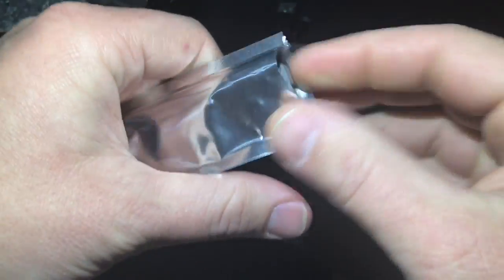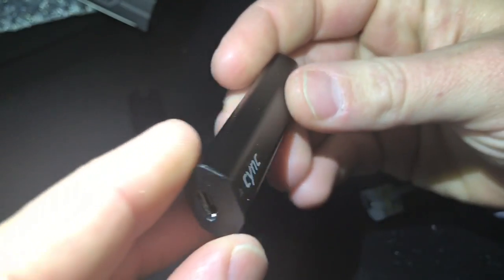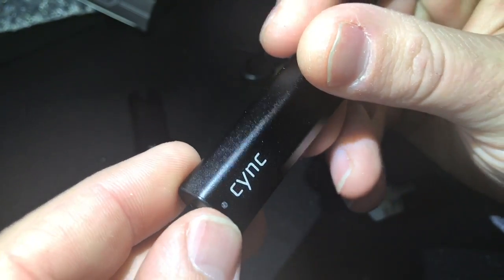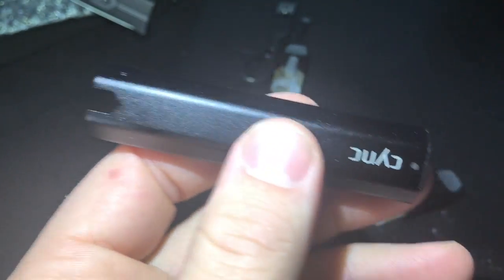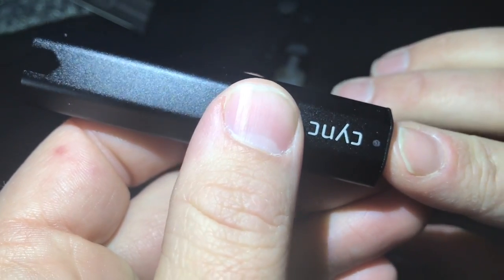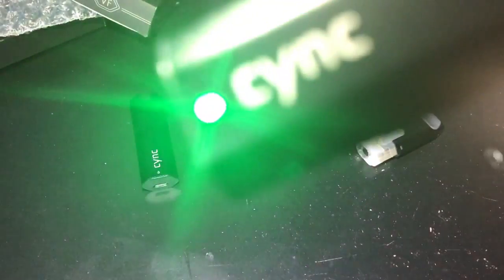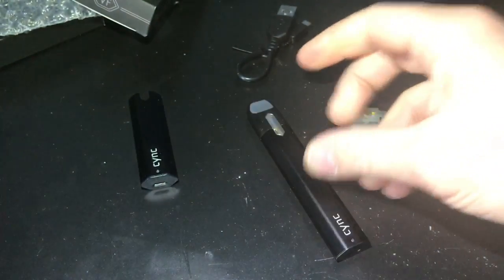Same thing — automatic battery, micro USB. There's a little LED light here. When you plug the charger in it'll go red while charging, then go out when fully charged. It also indicates your battery power level: green when fully charged, yellow below 50%, and then red — that's when it's time to charge. That's a nice little feature.